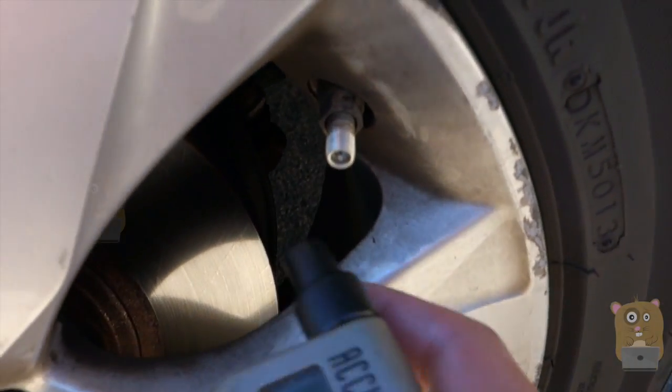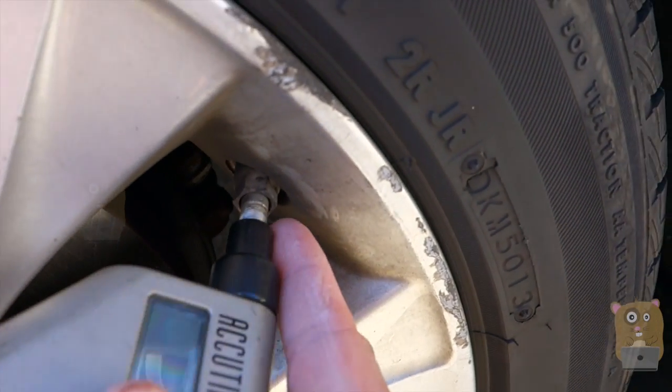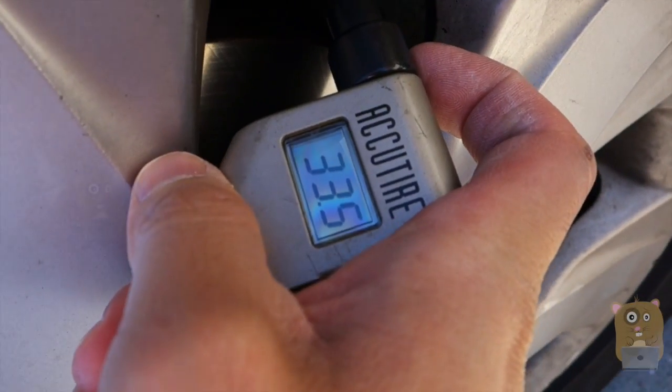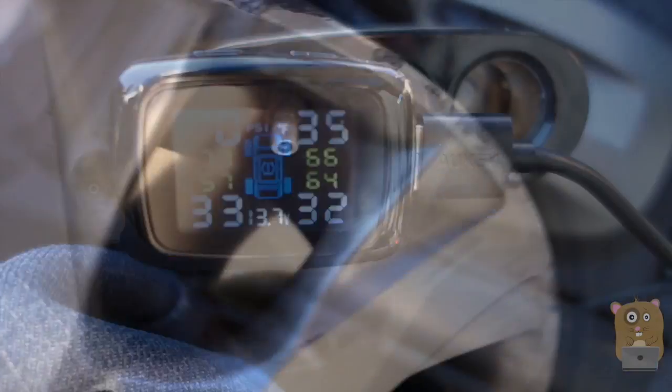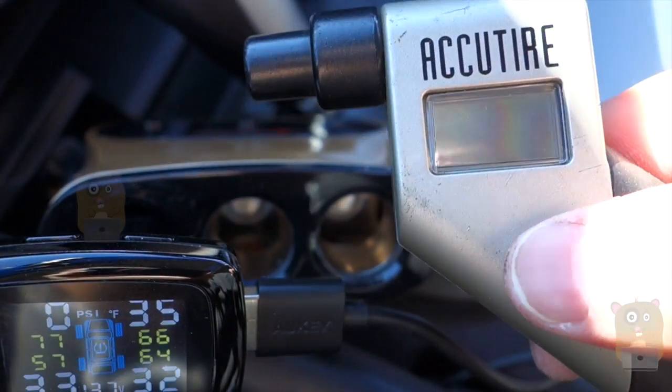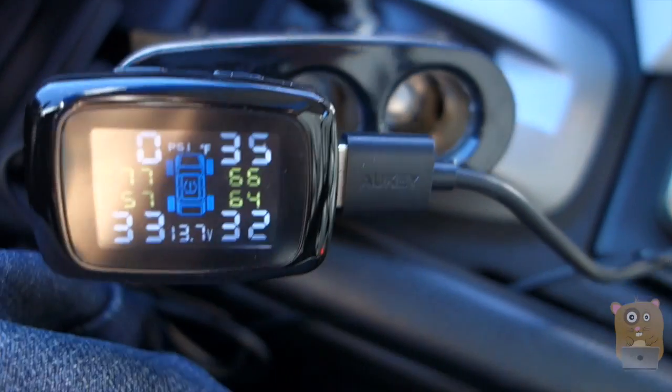Before I removed it, on the inside it last read at 33 PSI. Currently it's at 33.5. As I demonstrated, it is accurate — when I took off the sensor and measured it with my tire pressure gauge, it still showed 33.